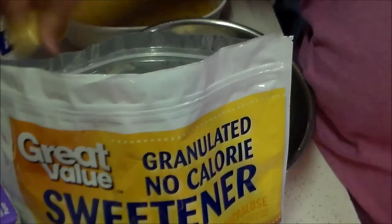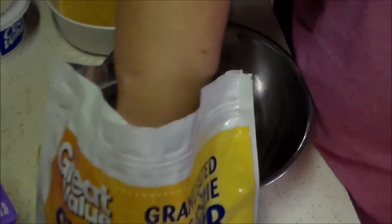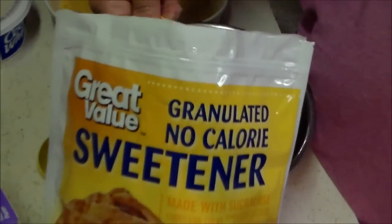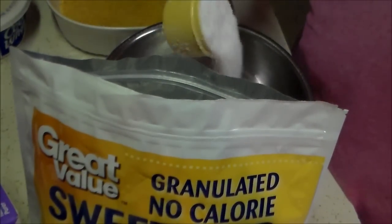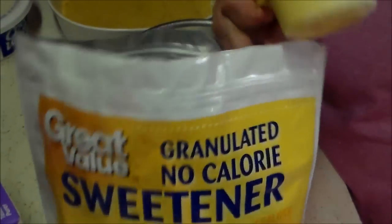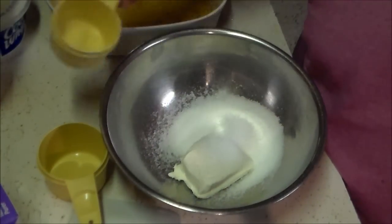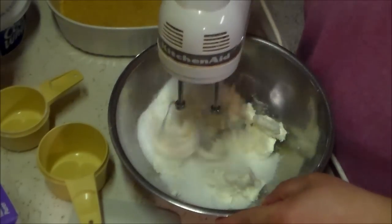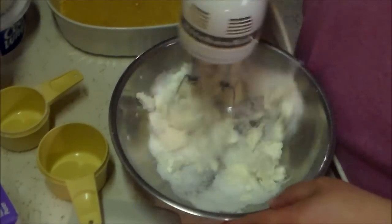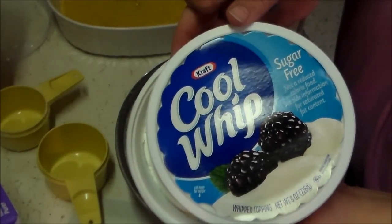The next step: take half of an 8-ounce package of cream cheese softened to room temperature, and add a half cup of no-calorie sweetener — this is the Walmart version of Splenda. Then take your hand mixer and give that a really good thorough mixing, get it nice and creamed up, and make sure that all of that Splenda is well blended into the cream cheese.